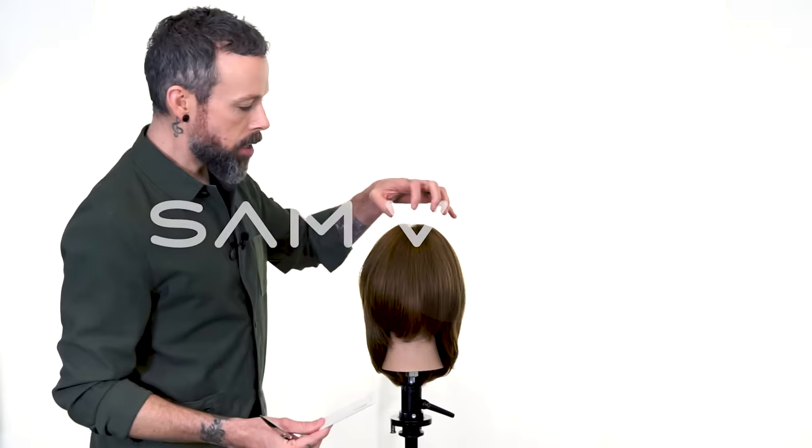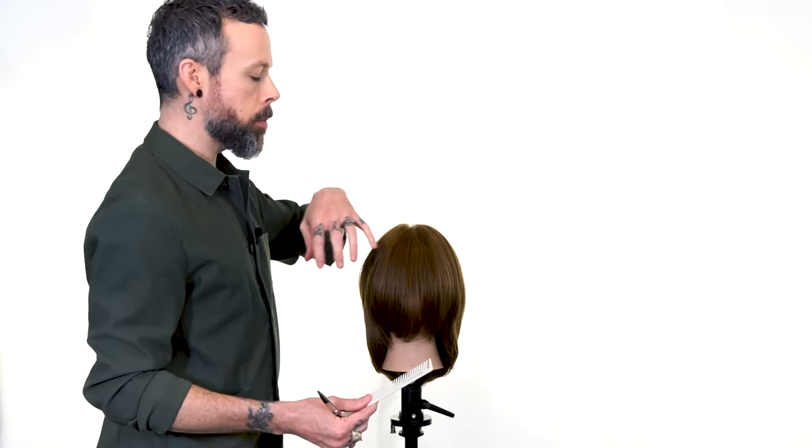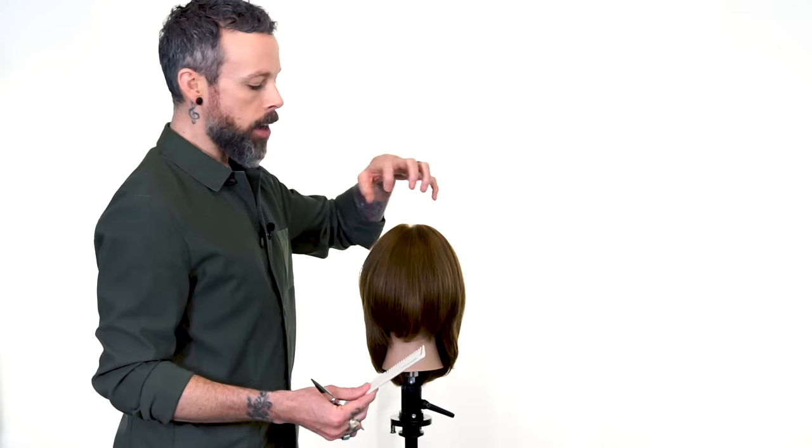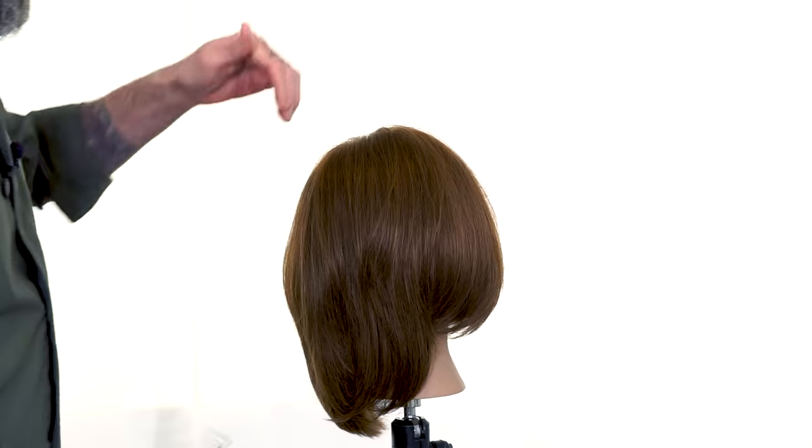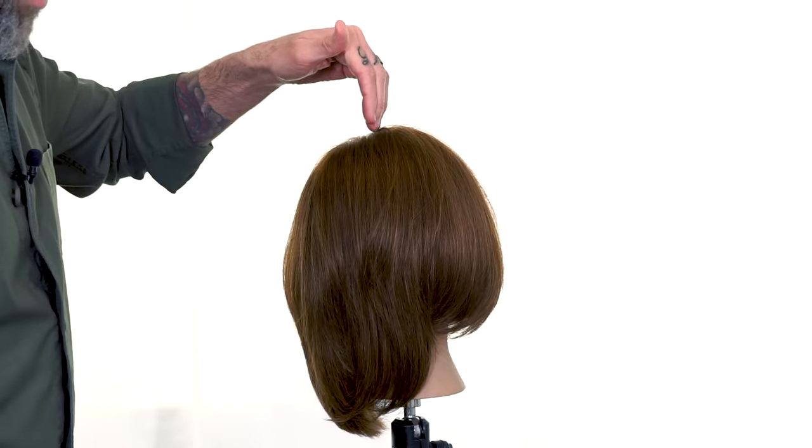The first thing we did was give her a nice blow dry, and we were real cautious to make sure we blow dry the hair into its natural falling position. Now the one thing I really want you to take notice of is look how far back this is coming from.